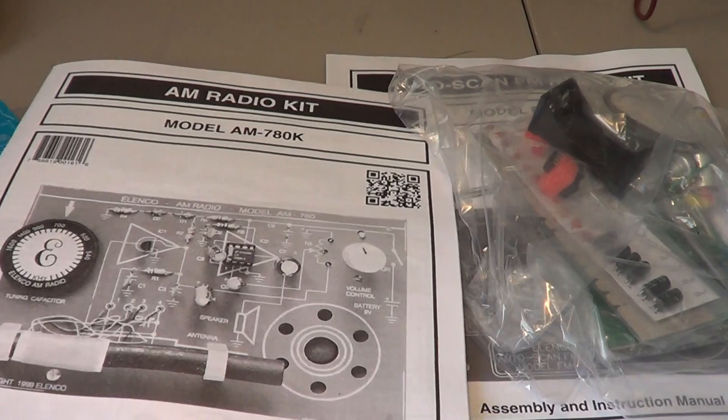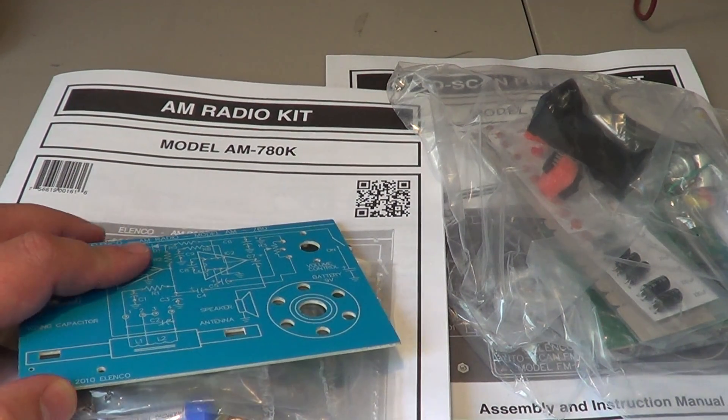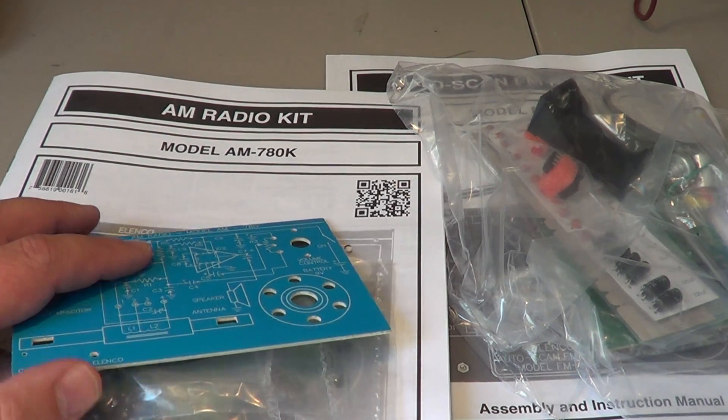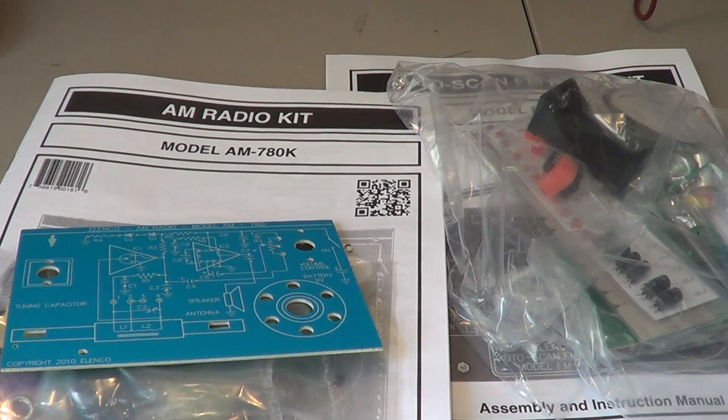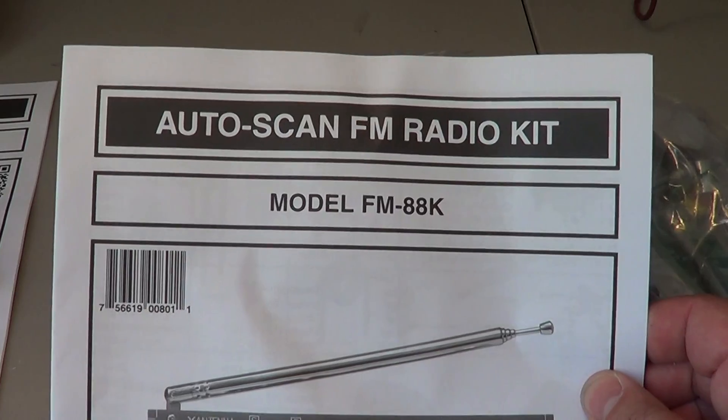This is the AM kit, model AM-780K. It's about $15 — I bought it on Amazon.ca for $18 with shipping included, because I ordered two.